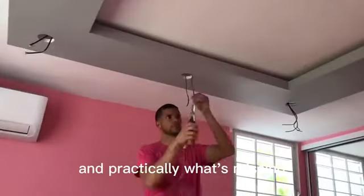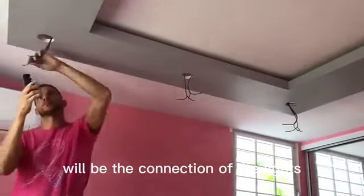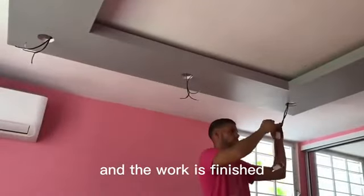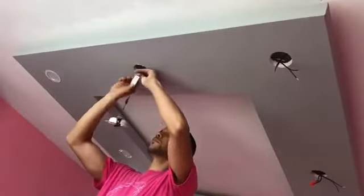And practically what's left would be the connection of the lights and the LED strips, and the work is finished. See you next time.